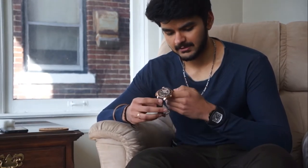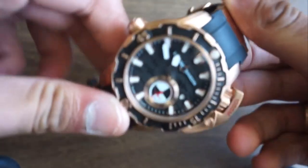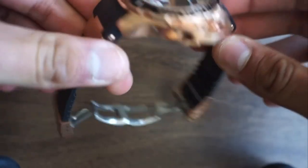This watch is a one-off 300, and I have number 8 on it. The name of the watch is Hammerhead, and it's inspired by a hammerhead shark, as you can see on the back of the watch. It's a beautiful piece of art.